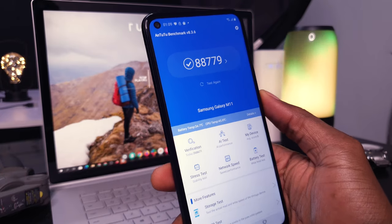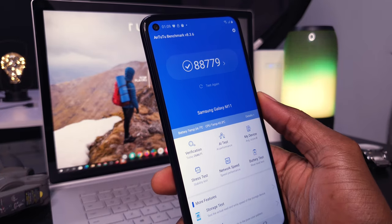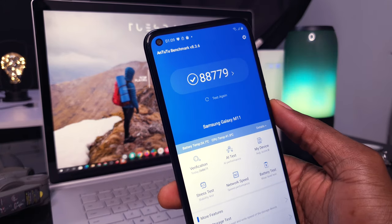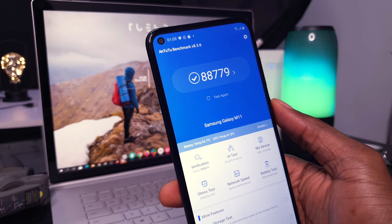As for benchmark scores for those interested, AnTuTu gave a benchmark score of 88,779. Geekbench was not compatible so it did not install.